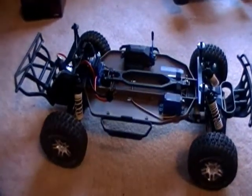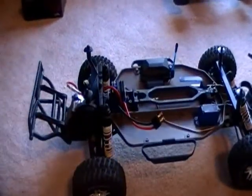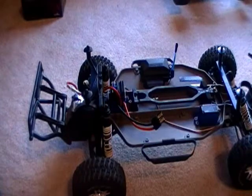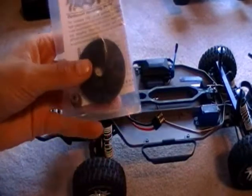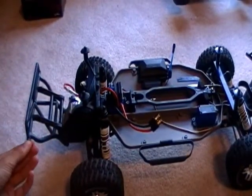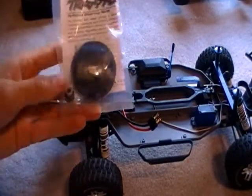When you get the truck, it will have, obviously, gearing in it, and it will come with this right here. The gearing in it right now will run about 24 to 25 miles an hour. Now, if you put this in it, it will go 30.